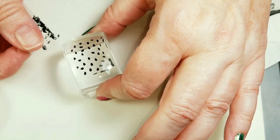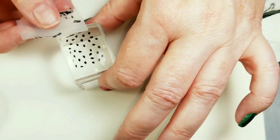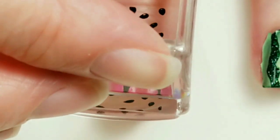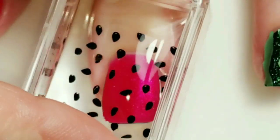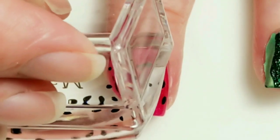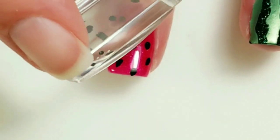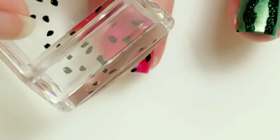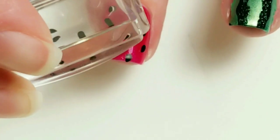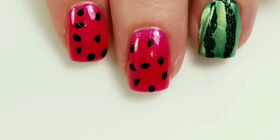Let's get rid of this stuff on the edge. I want one more little seed right there. I was thinking that was not going to come out - that looks great. Oh my gosh, these are so cute.